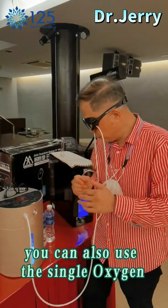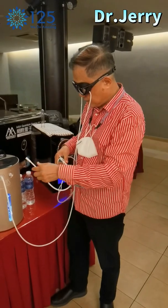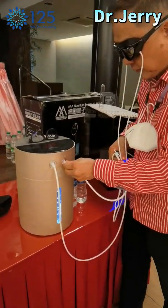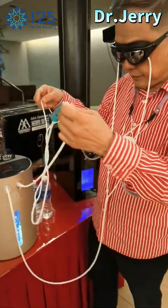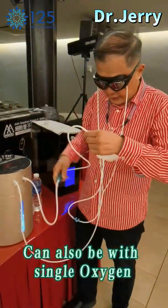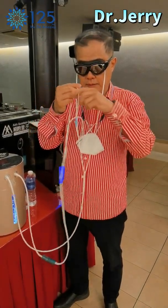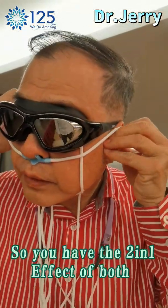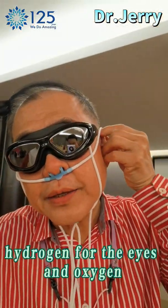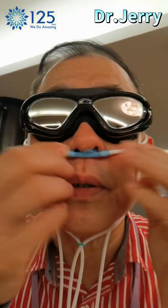You can also use a single oxygen inhalation while you are doing the eyes. You can use this to also do simple oxygen inhalation at the same time. So you have a two-in-one effect: hydrogen for the eyes and oxygen for your nostrils.